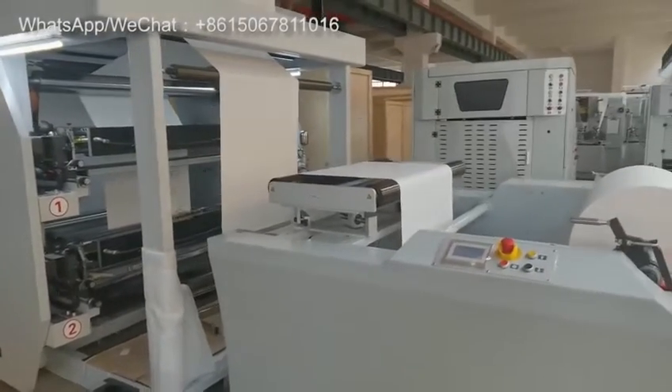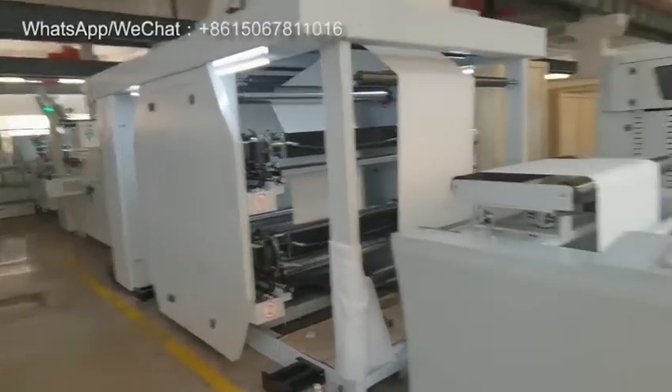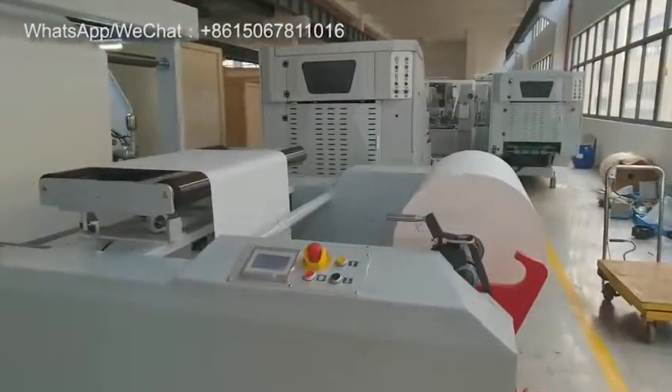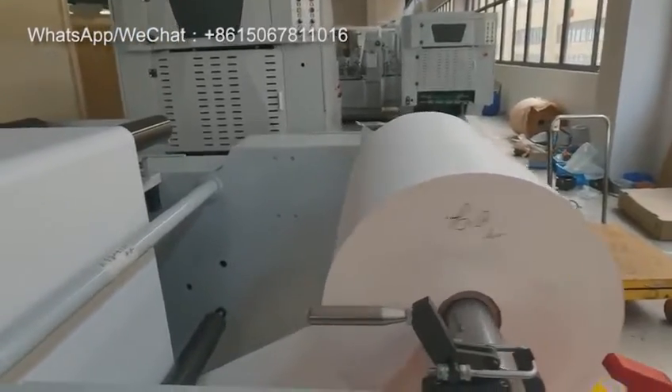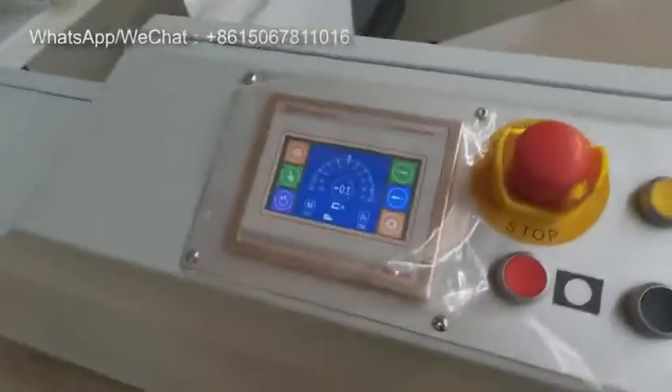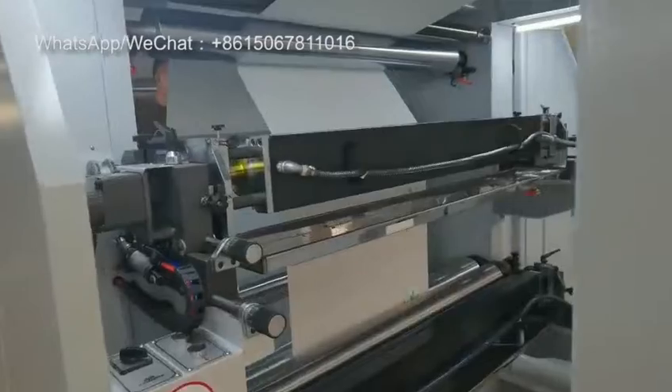Hello Boss, this one is the 3D paper bag machine with 4-color printing inline. Now it's testing. We use paper with a thickness of 70 grams. This one is the printing unit, 4 colors.